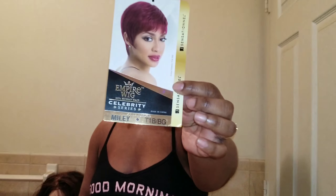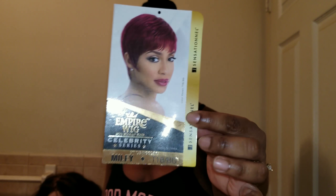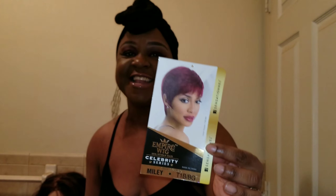Now let me go ahead and get into this tutorial. The wig I'm going to show you today, her name is Miley. This is Miley, this is the stock card of Miley. Do you see that beautiful color? Yes honey, that's the color I got. It is T1B slash BG.